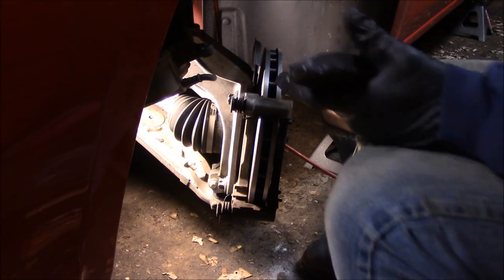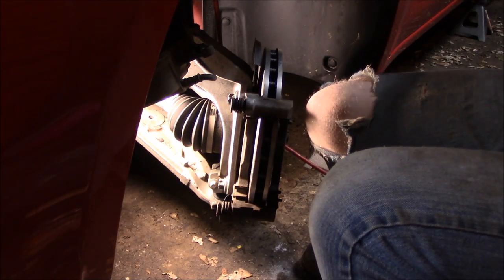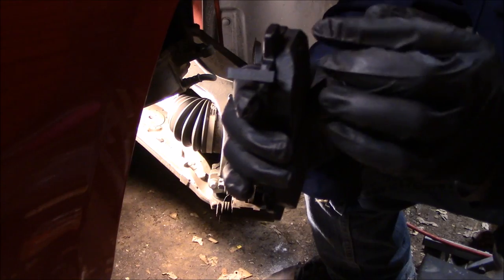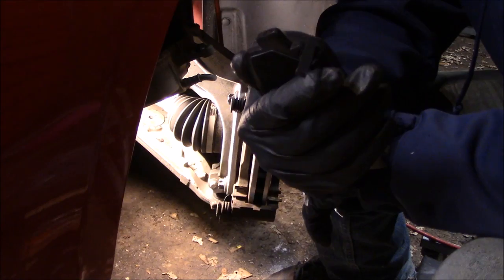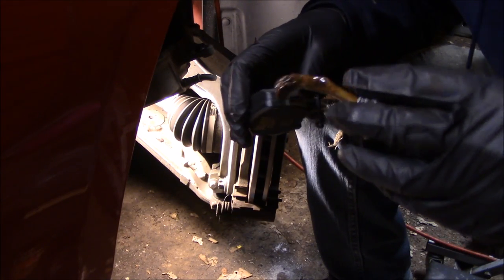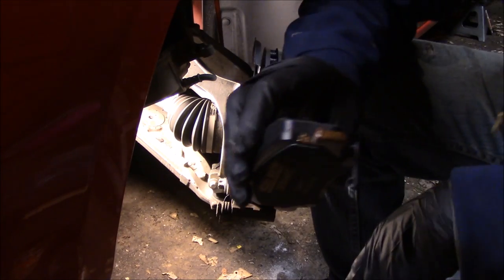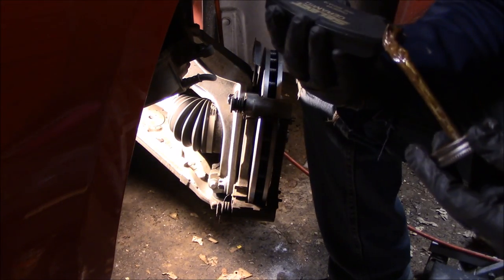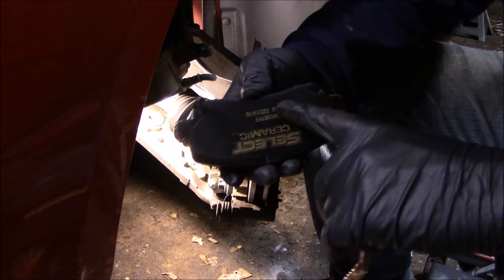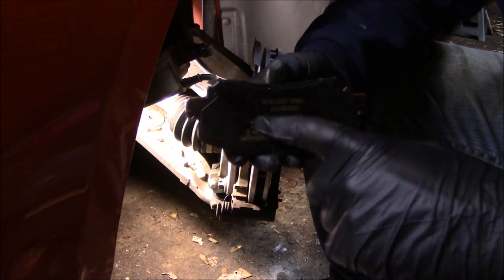The new brake pads don't come with the wear tab — it comes in the hardware kit, so make sure you snap those on. As your brake pads wear down, that tab will start rubbing on the rotor, giving you a noise that lets you know it's time to replace your brakes. I apply anti-seize on the ends of the brake pads where the bracket hardware touches the pad, so it keeps sliding freely. You can use grease too, but be careful not to get it on the surface that contacts the rotor.